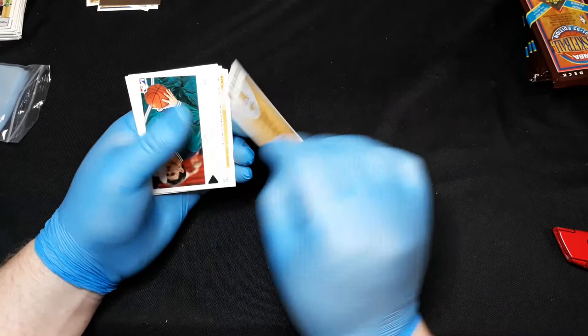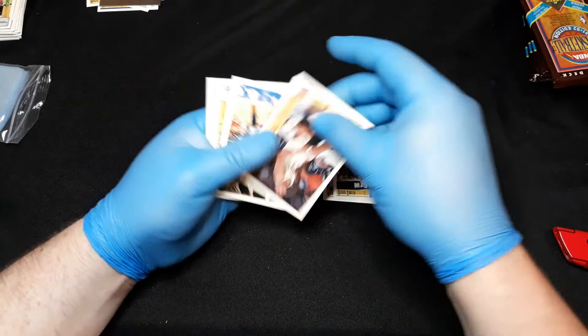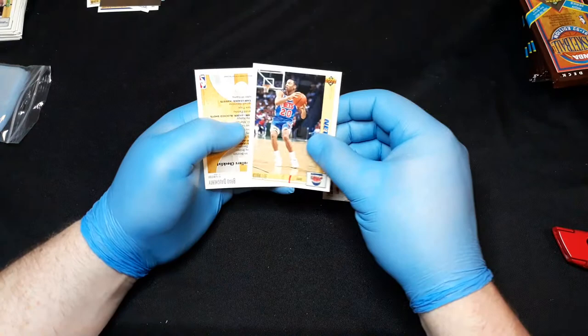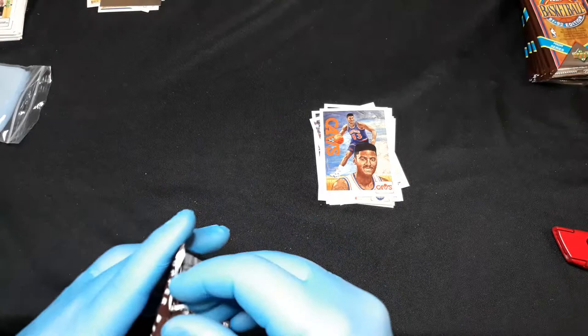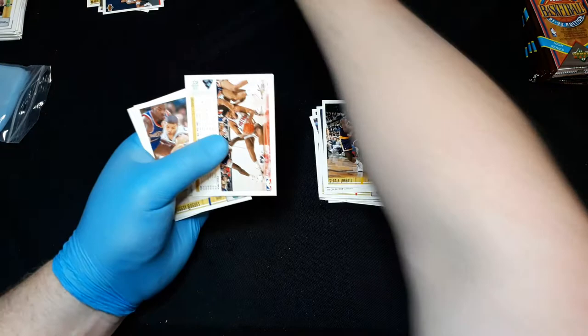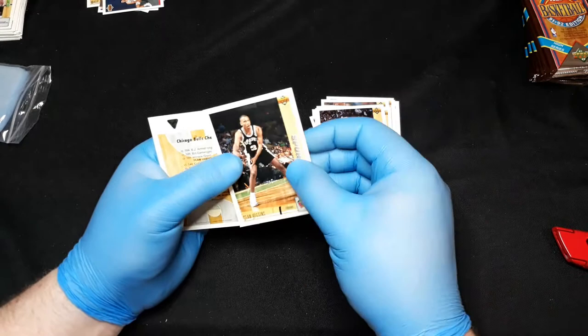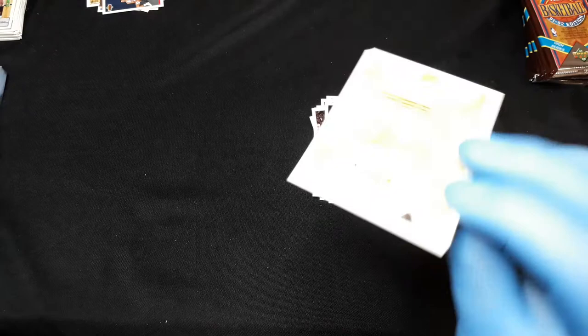Larry Johnson. West All-Star checklist there. Kevin Lynch, Doug Smith, Kevin Johnson, Morris Humphrey, Sidney Green, Manute Bol. Andy Toolson, Kirk Lee, Brad Daugherty. Another Shawn Kemp flying through the air — put that off to the side. Jordan All-Star team card, Clyde Drexler.